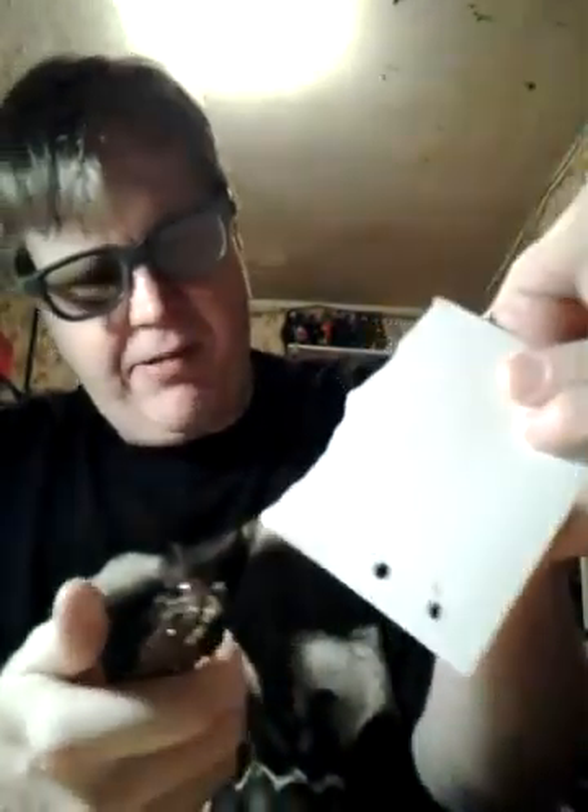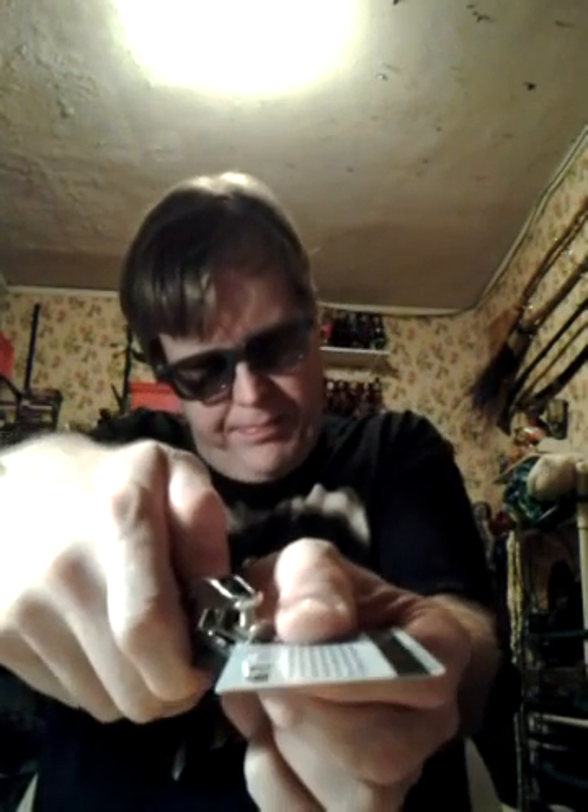You have the foil dot under your thumb and you punch a real hole first in the end of the card for this particular presentation. You could also do this without actually punching the card — for example, if you wanted to borrow somebody's credit card and make it look like you damaged it, you could do that with the fake hole punch so it won't damage their card.